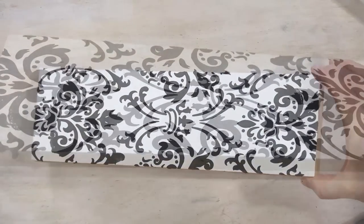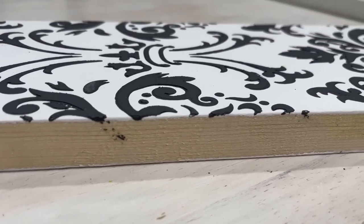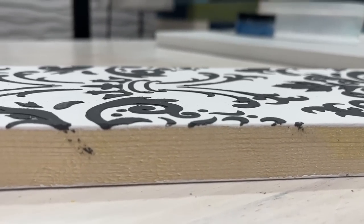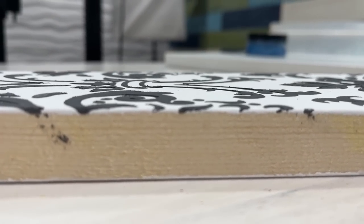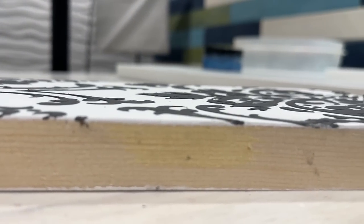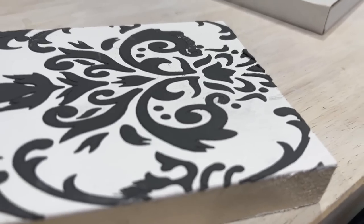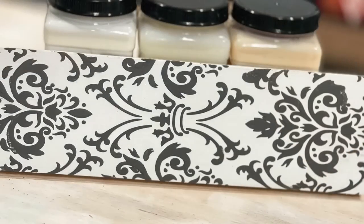Letting it dry will allow the mud not to spread out when you lift the stencil. Oh my gosh, isn't that amazing? It looks so good! Let's go up close so you can actually see the detail. This isn't just on top of the paint — it's actually a little bit elevated, giving it a really cool 3D look. I absolutely love this technique and I'm probably going to be using it a lot more in our projects.